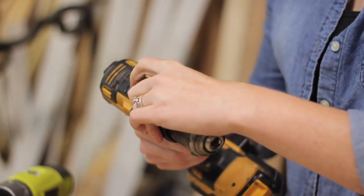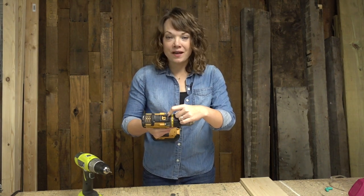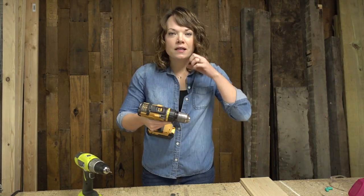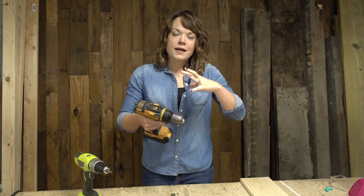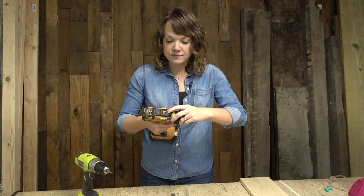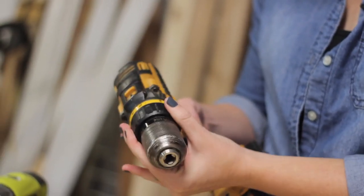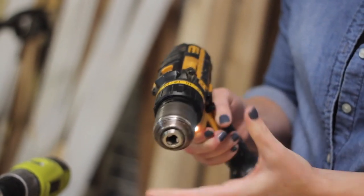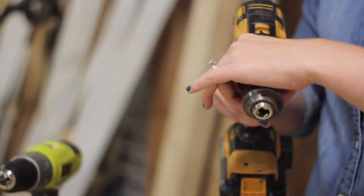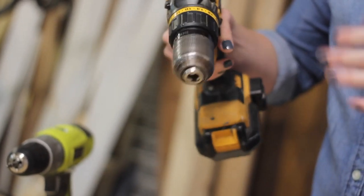There is a drive feature at the top of most drills, usually with a one and a two. I would say 80 to 90% of the time you're going to have it in the first gear. Second gear gives you a little bit more power and drive, so if you are drilling holes in a piece of wood and need a little bit more power, you can try the second gear. There are also a series of numbers that go with the torque power — I usually keep it somewhere in the middle around the 14 to 16 mark.